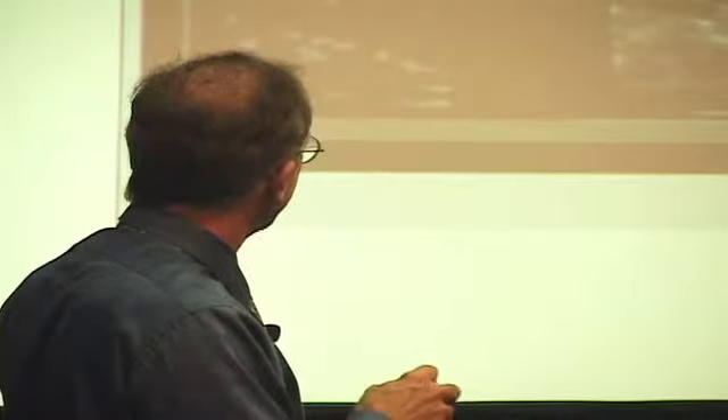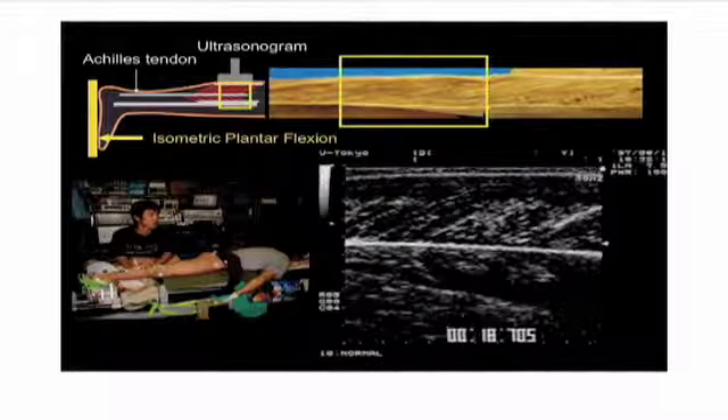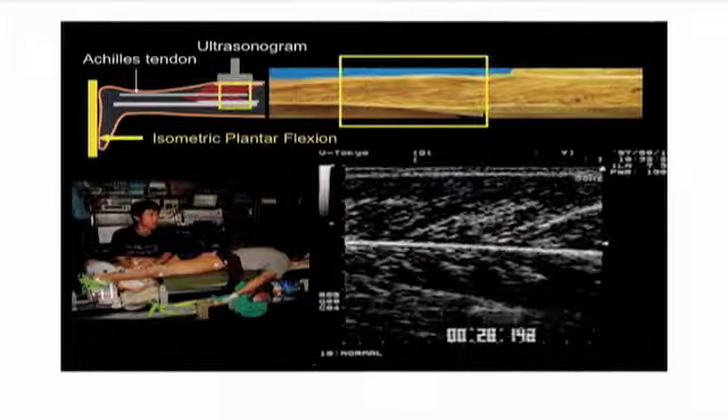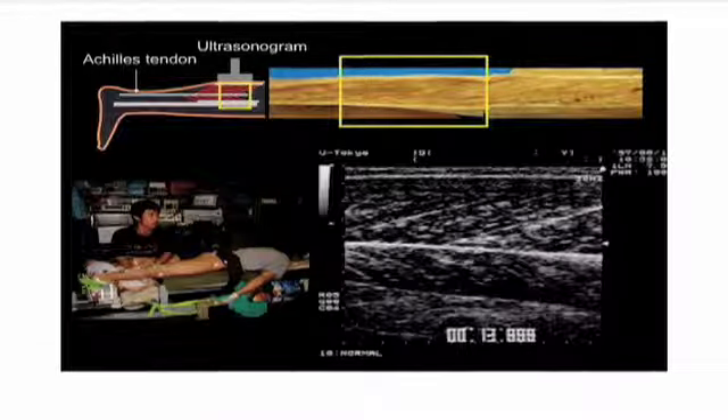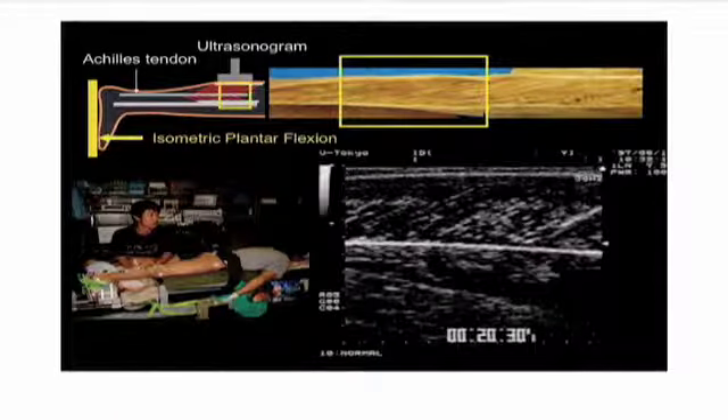You can see how those angles are changing a little bit. Here is the setup: you have a human with the leg going down this way. This is the tendon. This foot is braced here, and he's doing an ultrasound right across the gastrocnemius muscle.